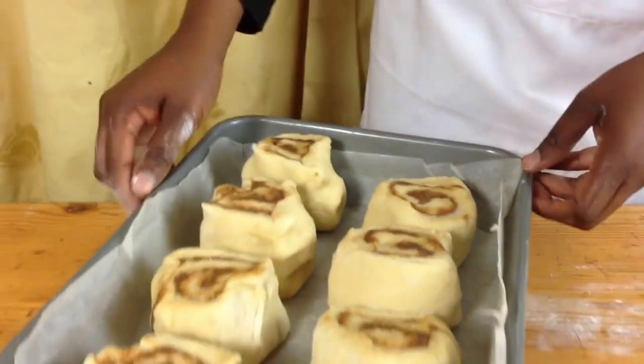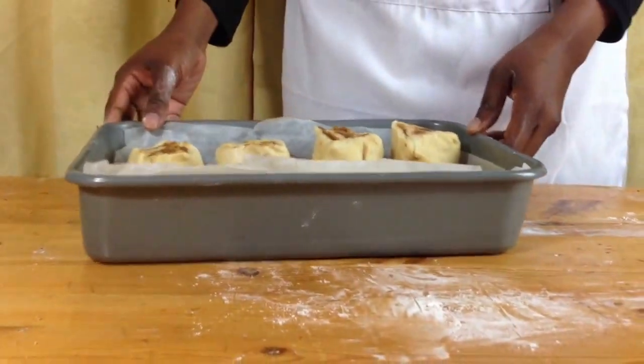Cover with cling film and let it rise again until doubled in size. Ten minutes before it finishes rising, preheat your oven to 190 degrees Celsius.